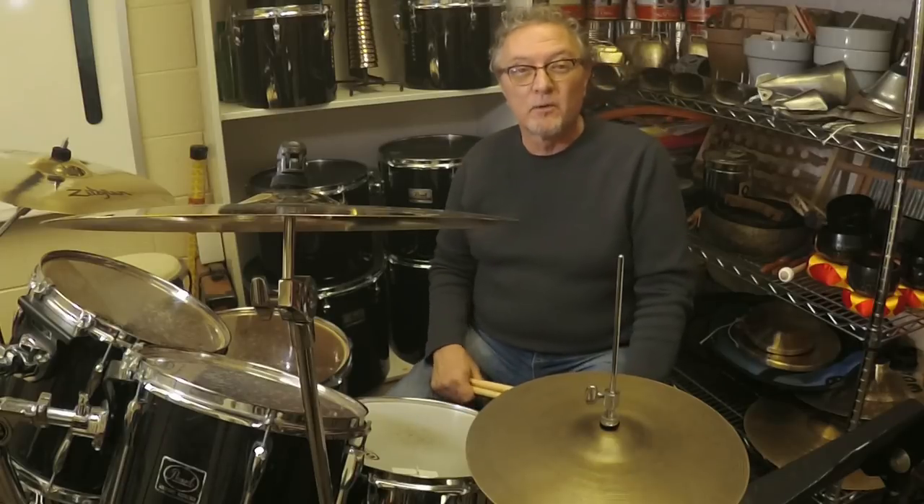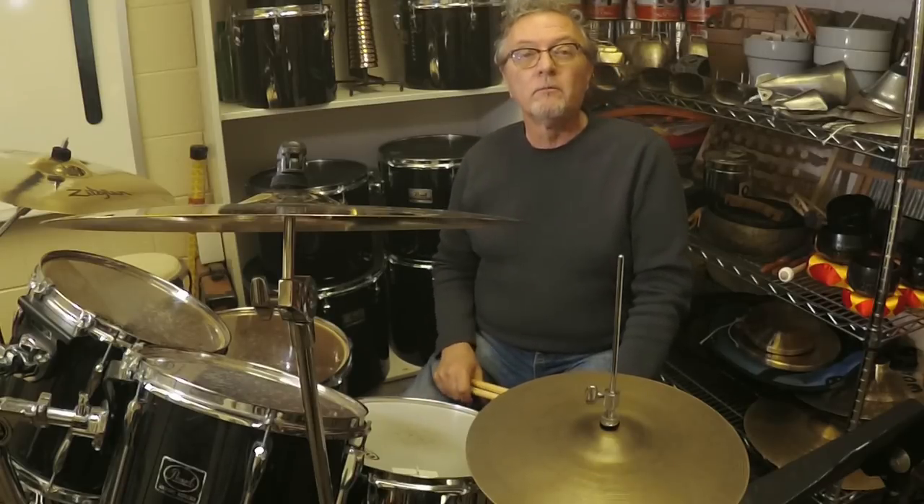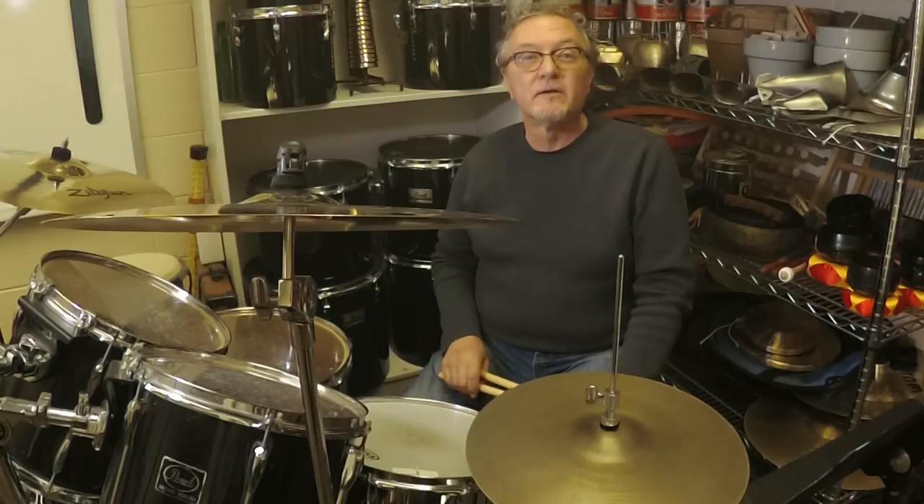Hey, Joe Smith here again talking to you. I'm going to play some examples from my latest groove column called the Train Beat in Drum Magazine.